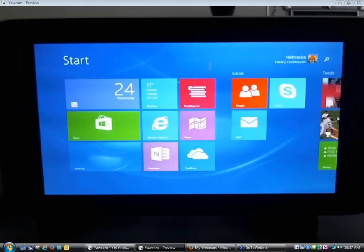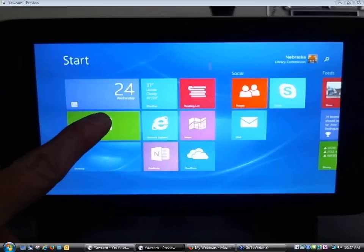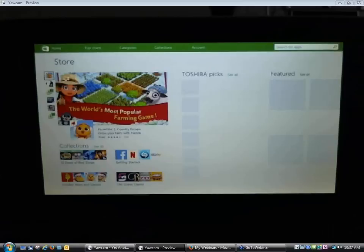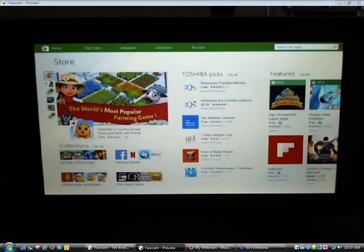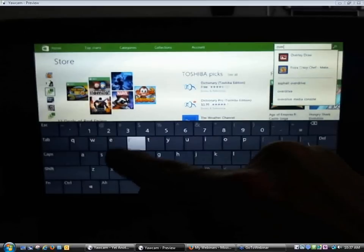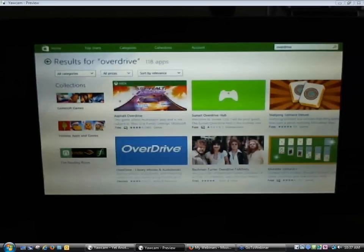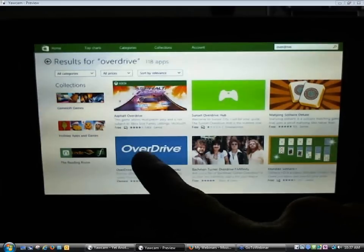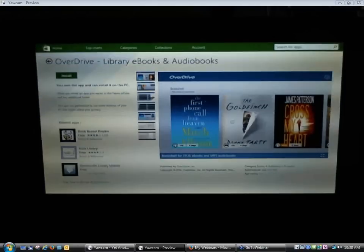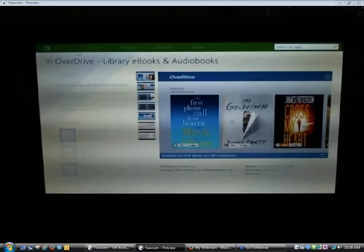Now that we've got our Windows 8.1 tablet connected to wireless, we need to go to the App Store associated with this device, which is the Windows App Store, and search for and download the OverDrive app. There happens to be a tile for the Store on the Start Screen — I'm going to tap on the Windows Store icon. Up in the upper right-hand corner there's a place to search for apps, so I'm going to type in OverDrive. I can see the familiar blue OverDrive logo — I'll tap on it and then tap the green Install button.